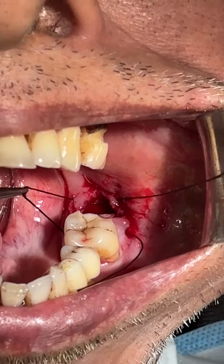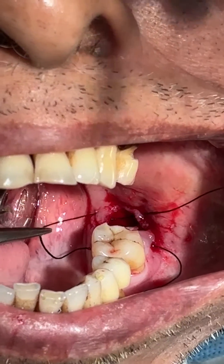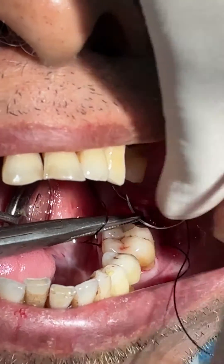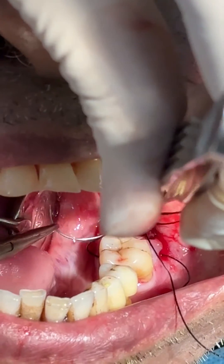Now pull this lingual area — this area, this area — and pass the needle from here, like this.